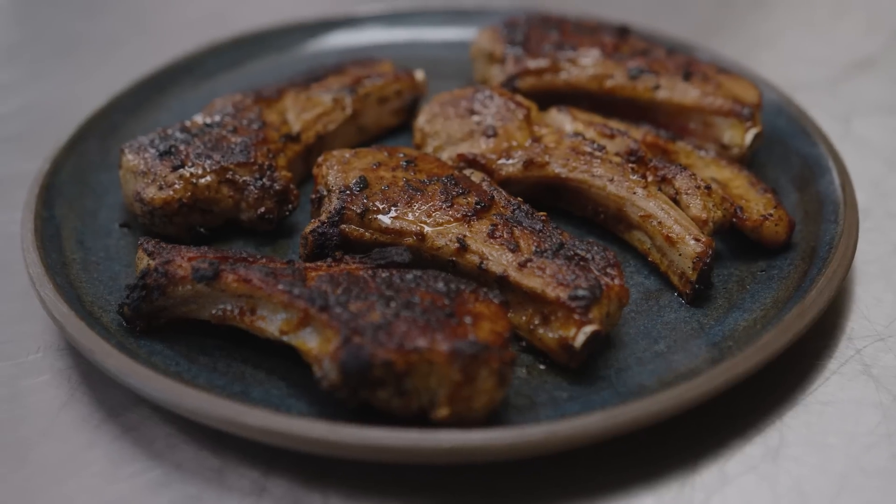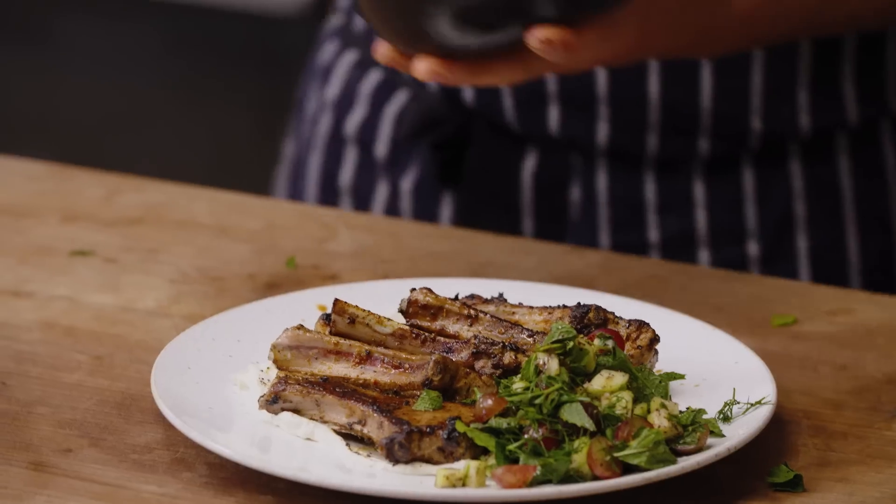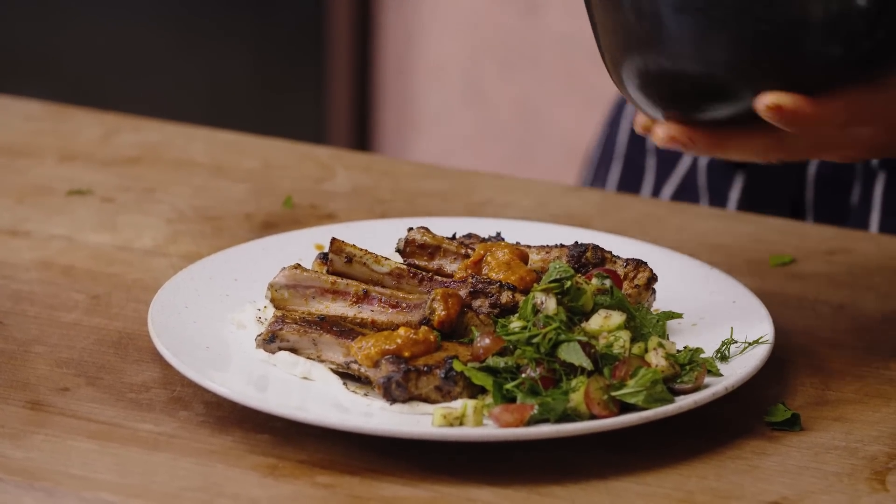Hi, I'm Jake. Welcome back to OTK Extra Good Things. Today, I'm going to be cooking some lamb chops with a herb salad, and the extra good thing, a fil fratuma butter, which is a Libyan chili and pepper paste. Let's get started.